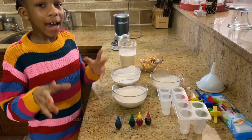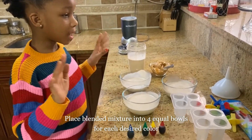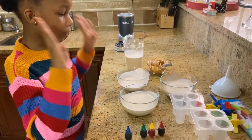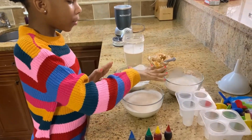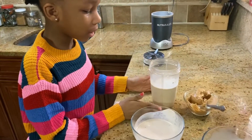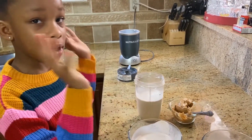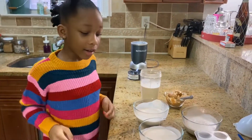Okay guys, we went ahead and mixed all the ingredients and then we separated it into four bowls. These are the bowls that we are going to color, and over here is the one that we are going to put the peanut butter in. We are going to take the peanut butter one for last. First we are going to do the fun part — the coloring.